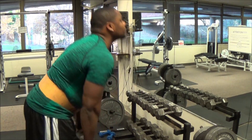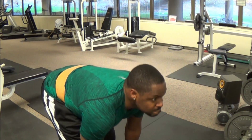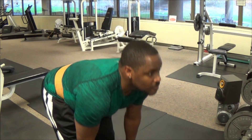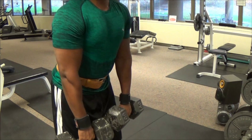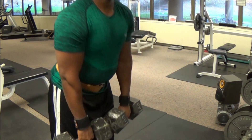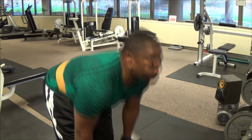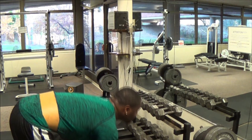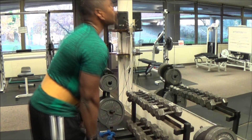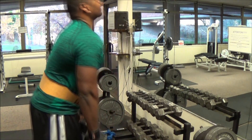Next you'll see I did deadlifts with dumbbells instead of a barbell, because the restriction in the front with the bar was also causing some knee pain. I switched it up, used dumbbells at a heavy enough weight, and did about 12 to 15 reps for six sets.